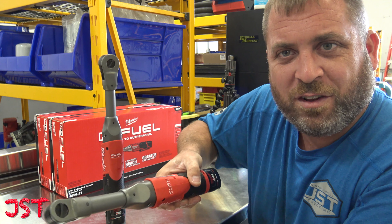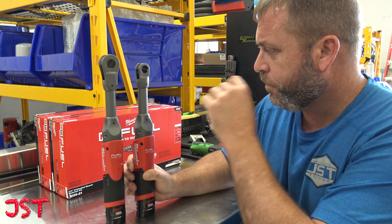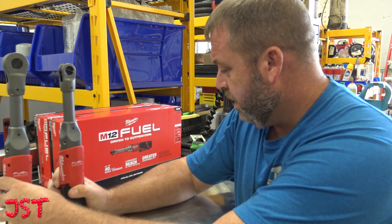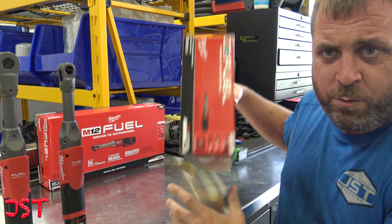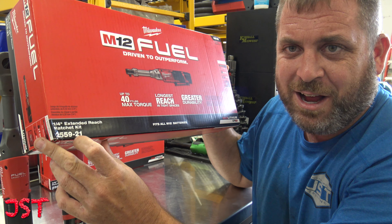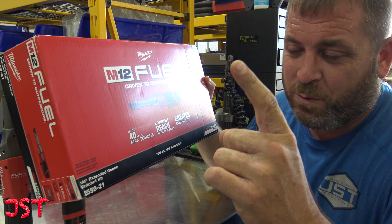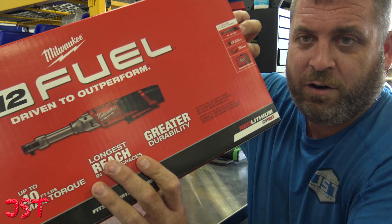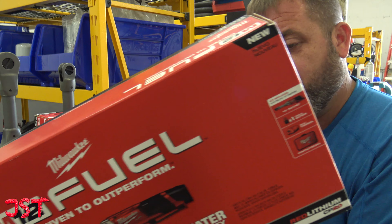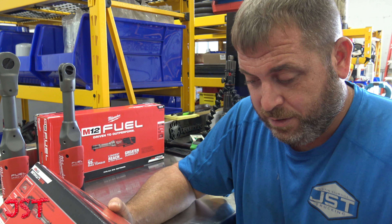It lets you get in there just a little bit deeper when a regular ratchet wouldn't work. So we'll check these out. The quarter-inch one — part number 25-59-21. If you guys know the Milwaukee code, that comes with one battery, a charger, and the contractor bag. I don't feel like I need to show you the contractor bag because if you watched the last video, it came with a contractor bag.